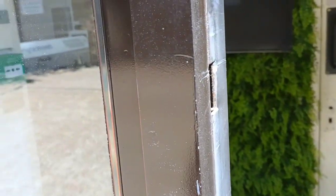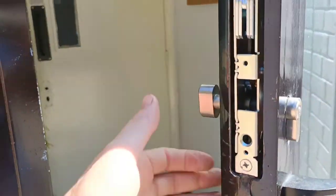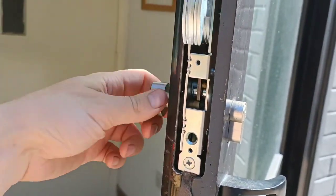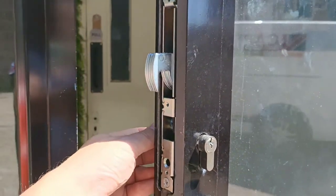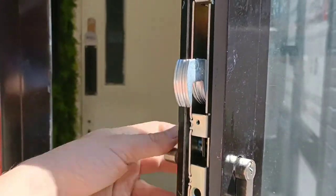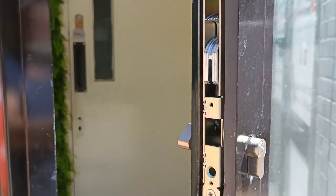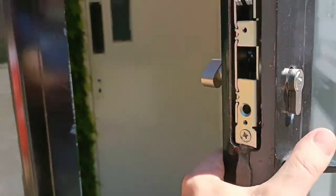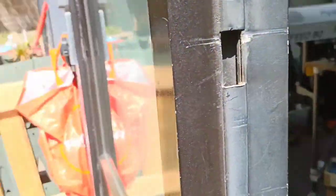Our lock failed a little while back and I needed to make some modifications to fit a new one, because despite buying the same model, it doesn't all fit together. I bought one with a thumb turn, which I thought would be better so we can lock it from the inside. Sadly I don't have the plate that goes over it, but I think we can resolve that later. I need to fix it in place, make the hole bigger, and then secure the door.